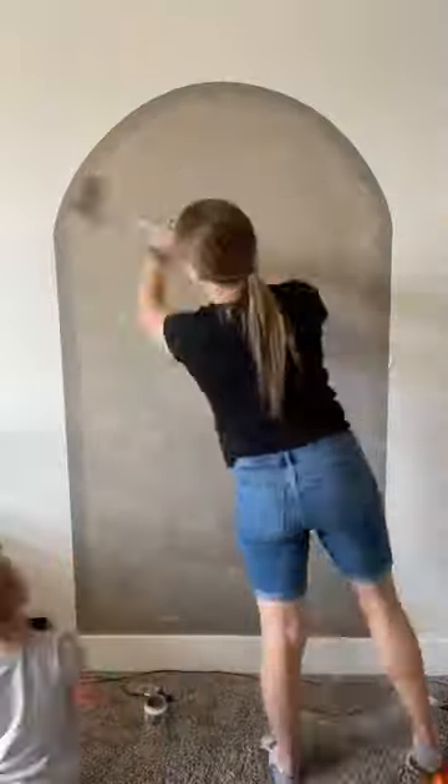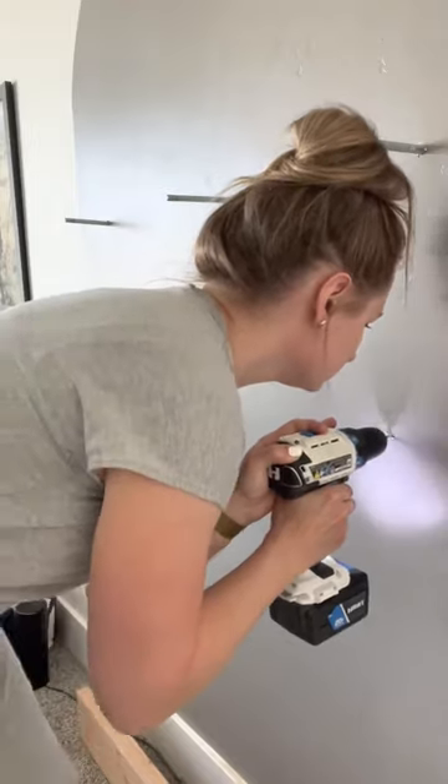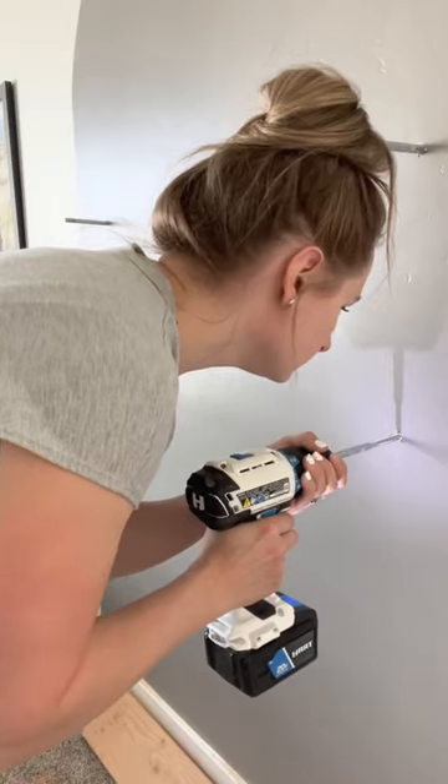After finding the studs, I installed floating shelf brackets. All I did was drill pilot holes, then tighten the bracket into the drill and screw it into the wall. I used a level to make sure all the brackets were even with each other.